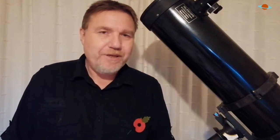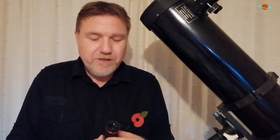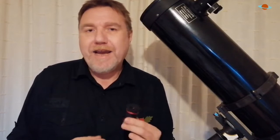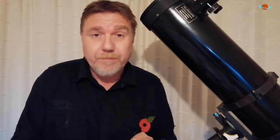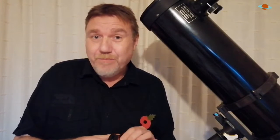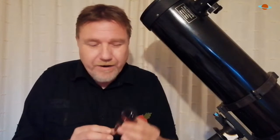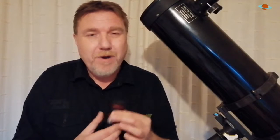Let's go through all the cons of these zoom eyepieces. They fail at the most important aspects of an eyepiece, and the first is something called eye relief — simply how far your eye has to be from the eyepiece to get a comfortable viewing position. These zoom eyepieces have very poor eye relief. If you wear prescription glasses, you know what a problem this can be.